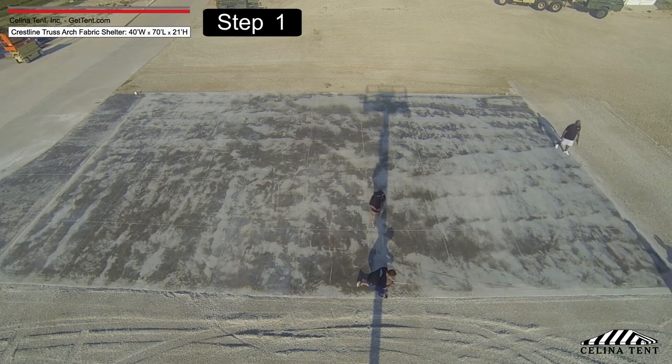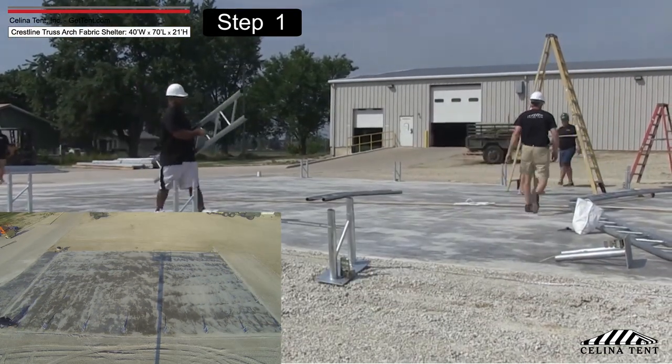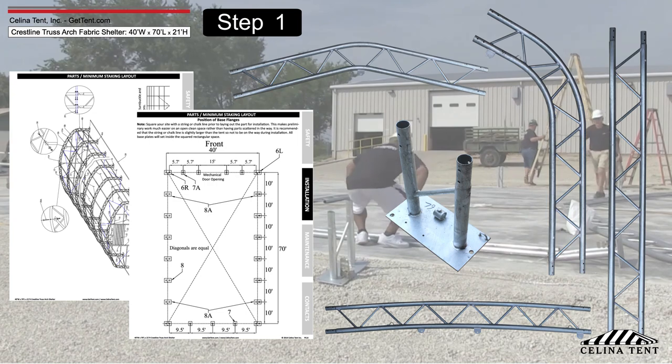Square your site with a string or chalk line prior to installation. Lay out the frame parts on the ground in the approximate location that they will be when the frame is assembled. Reference the parts and minimum staking layout in the corresponding product manual.